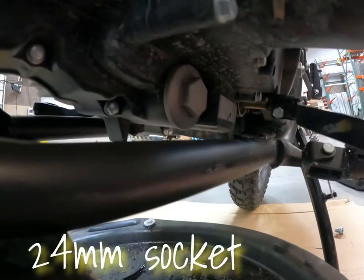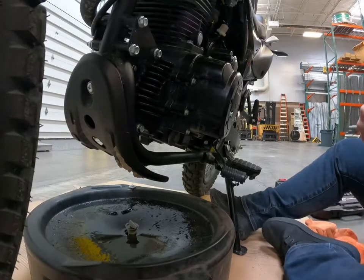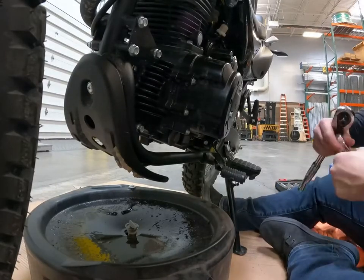I believe this is where your oil filter and spring comes out of. It's a 24 millimeter, which I hope I have. Oh, I don't need an extension on that one.